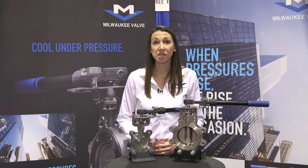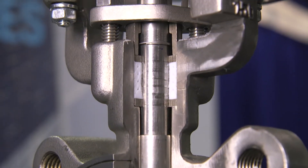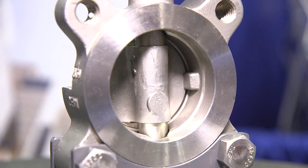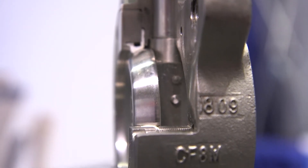The performance enhancements of the HP design include a double offset disc for excellent sealing with minimal seat contact and wear, a blowout-proof stem to prevent injury and product loss, and an adjustable multi-ring chevron-style stem packing that eliminates leakage through the packing. The seat is energized by a stainless steel spring to provide repeatable, reliable sealing and extended cycle life.